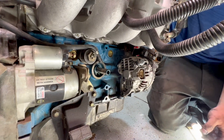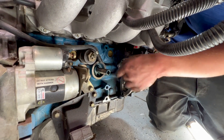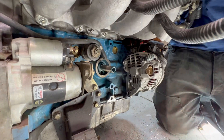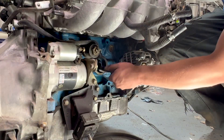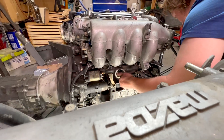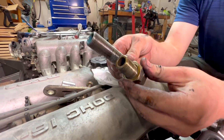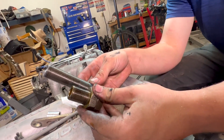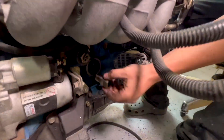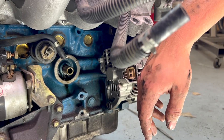This is a step you won't need to do: we're going to remove this stud for the oil cooler and replace it with the 1.6 shorter stud. You can see the length difference. Now we've got our oil cooler deleted.